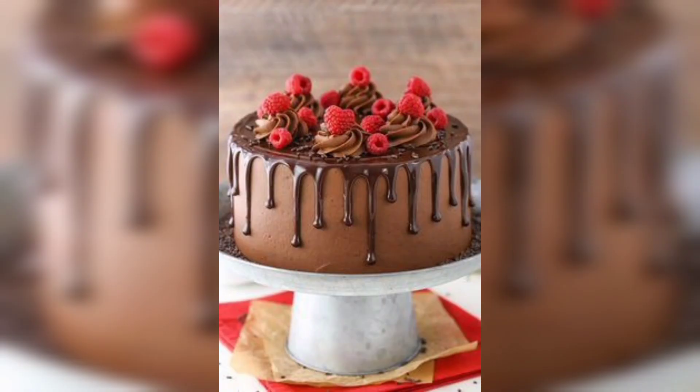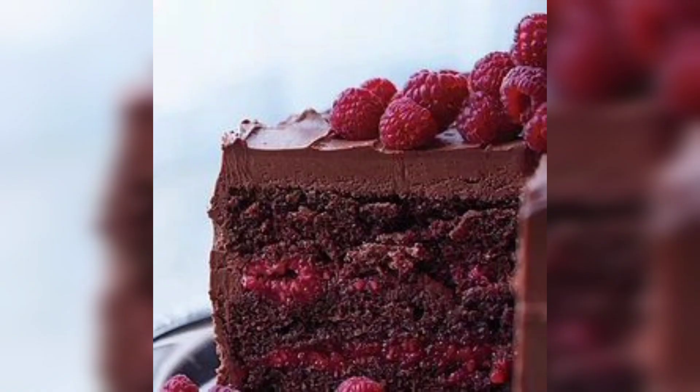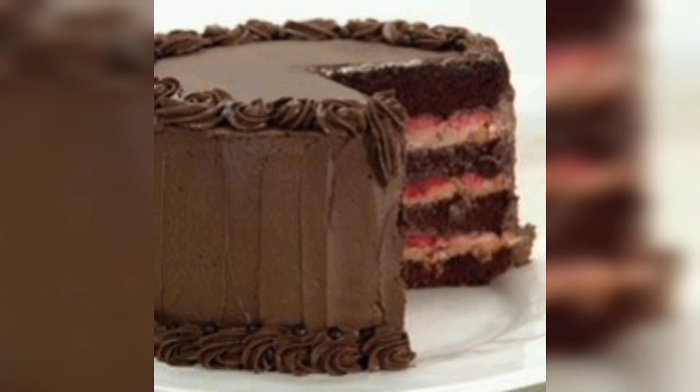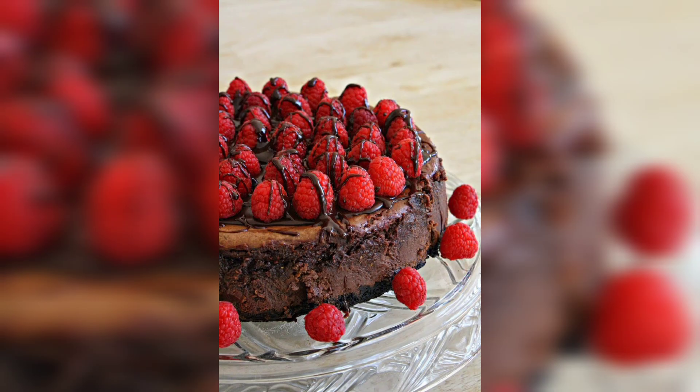This cake is sure to be a hit at any gathering. The main ingredients for raspberry chocolate cake are: half cup all-purpose flour, two teaspoons baking powder, half teaspoon baking soda, half teaspoon salt, one cup unsalted butter at room temperature, two cups white sugar, four eggs, one teaspoon vanilla extract, one cup buttermilk, half cup semi-sweet chocolate chips, and half cup chopped fresh raspberries.